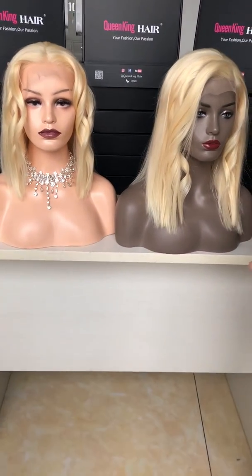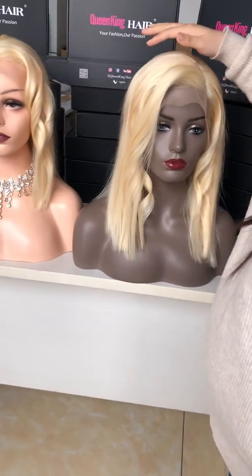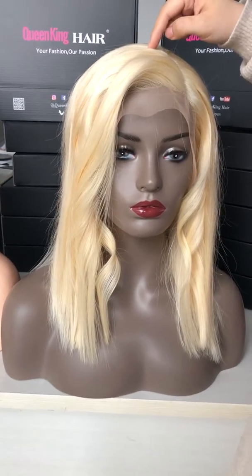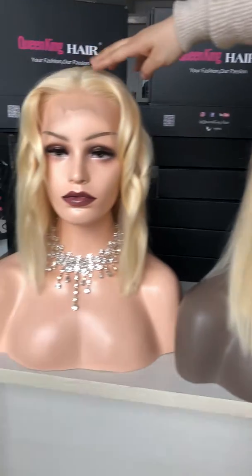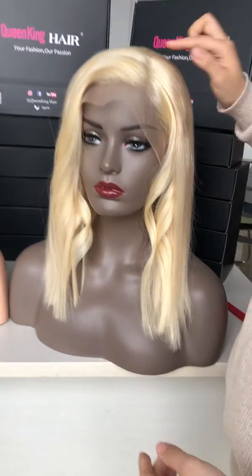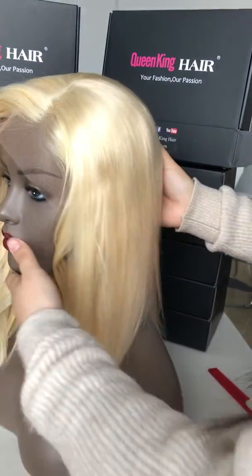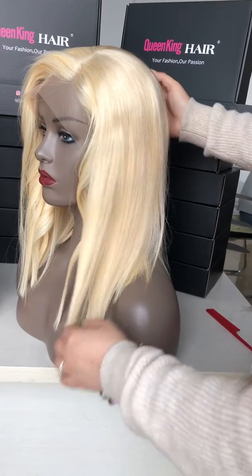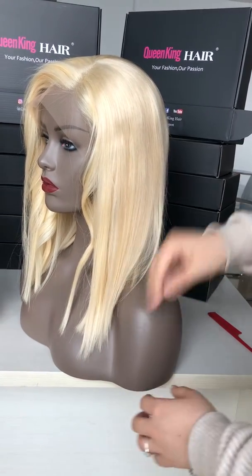Hello, this is Kookie here and this is our new item — 180% density, 14 inches, 613 blonde. And this one is the 12 inches. This is a side part, and this is how the 14 inches will reach — it is almost under your shoulder.